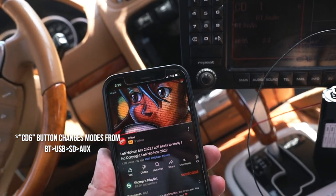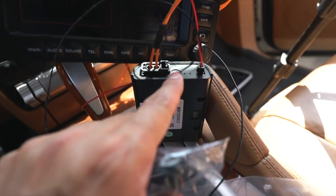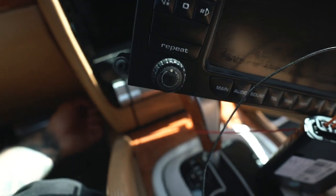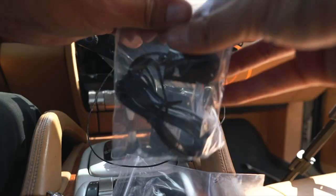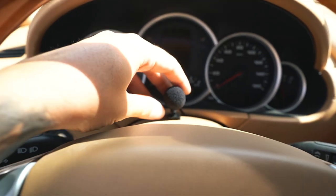You can also add a microphone — it plugs into the mic port right here, and from there you can route it underneath, up and around, and have it mounted up front. For this Cayenne, they wanted it mounted right in the middle.